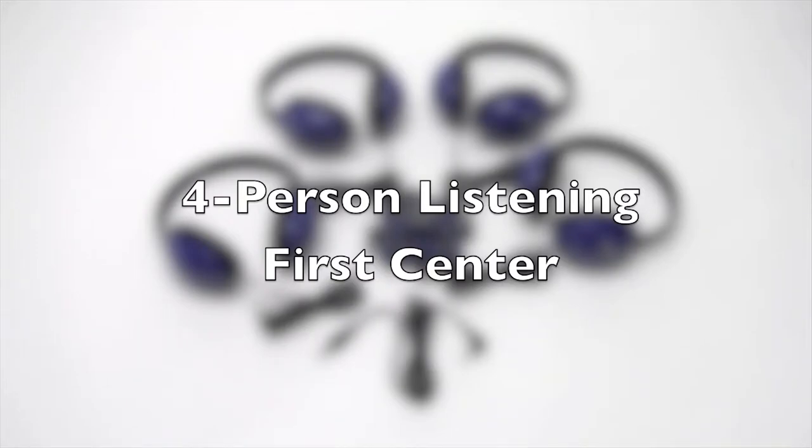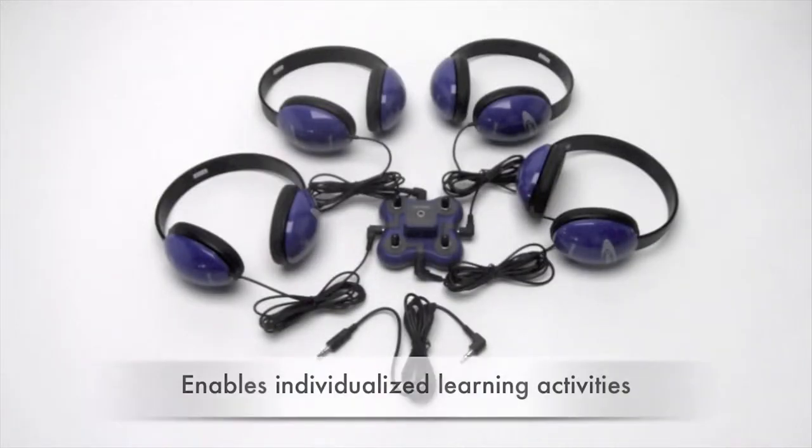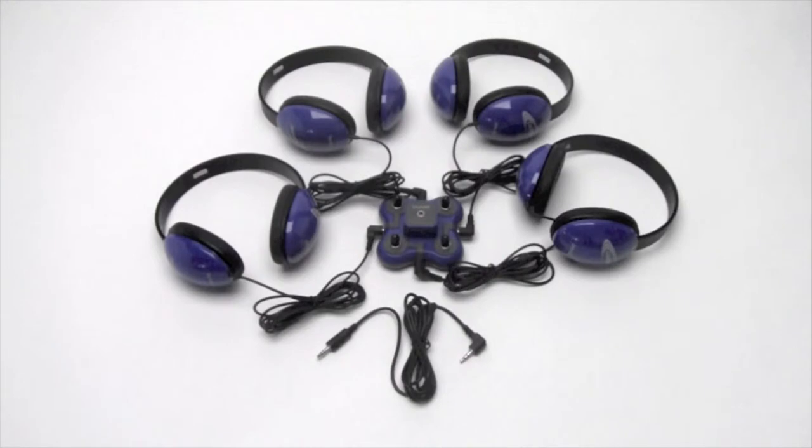Learning centers have been long-time staples in classrooms and libraries because teachers can structure individualized activities for smaller groups of differentiated learners. Califone refers to listening centers as being headphones and a jack box that you attach to your own media player.